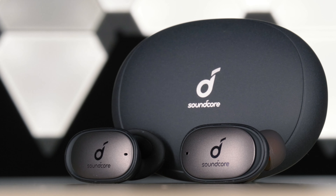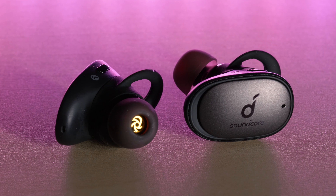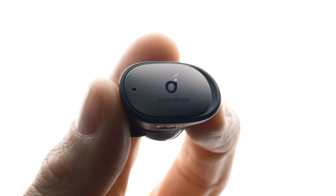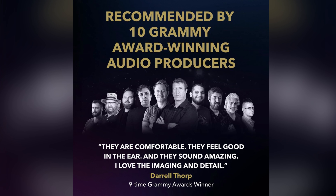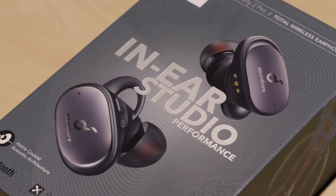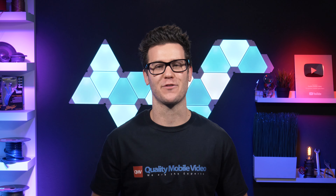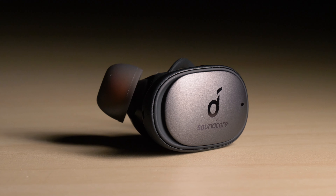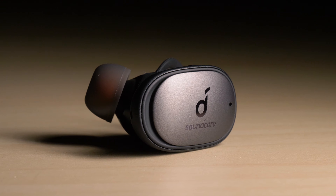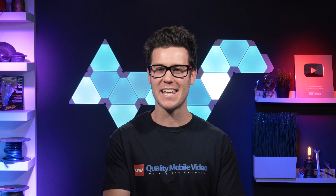Anchor sent us their Soundcore Liberty 2 Pro wireless earbuds, which not only boast in-ear studio quality audio, but are also endorsed by 10 Grammy award winning audio producers. Do they really live up to the hype and are they a must have at $150, or were they just tossing out bags of cash to get endorsements? And did these Grammy award winners notice the major flaw in the Liberty 2 Pro's that I did, which I'll reveal at the end of the video.